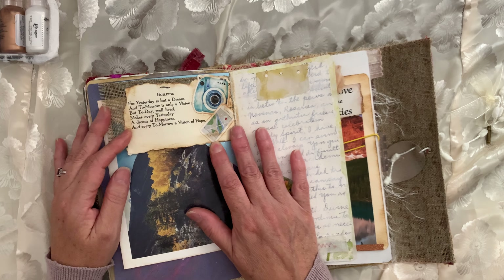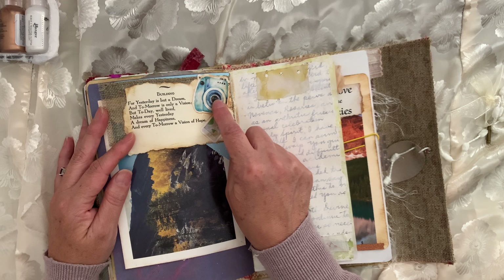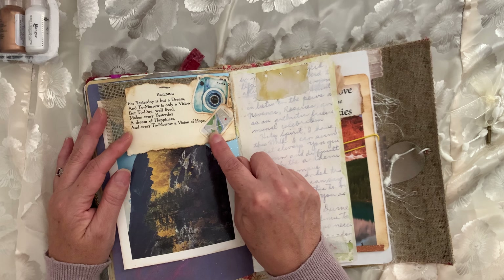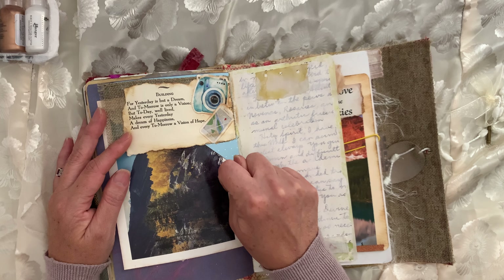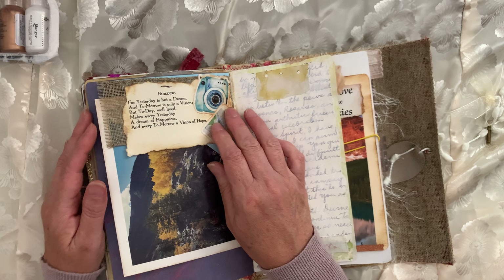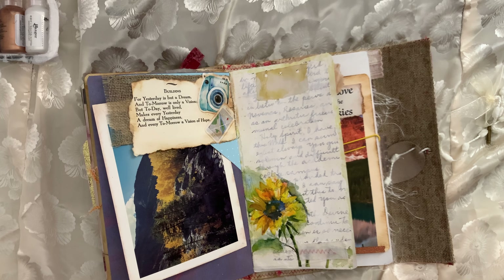I really like this verse with the camera sticker and the phone sticker, because they're modern and it says: "For yesterday's but a dream and tomorrow is only a vision, but today well lived makes every yesterday a dream of happiness and every tomorrow a vision of hope." It's just kind of like time meshing with each other — today, yesterday, tomorrow.